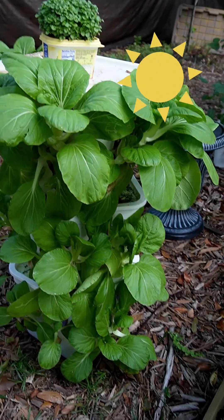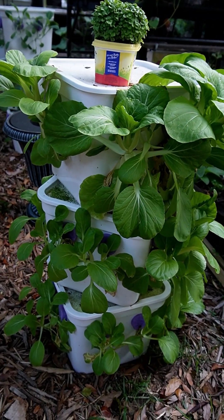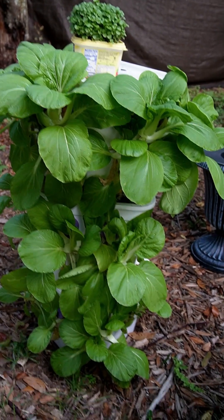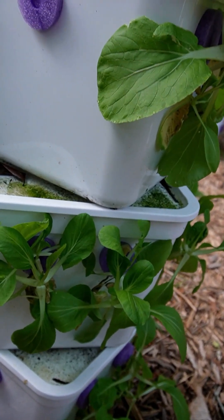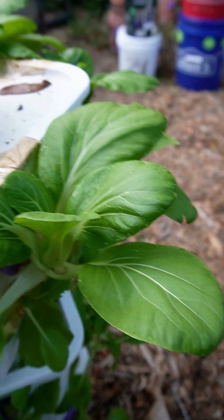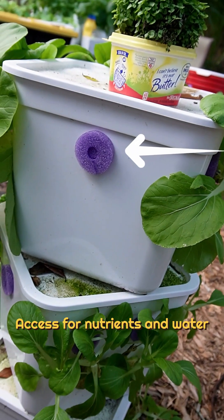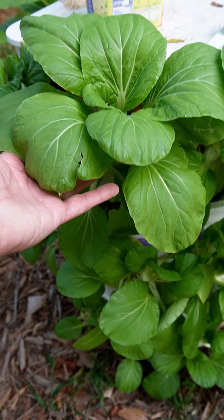Don't underestimate the sun. You can see some of these plants on here are doing really well, and ones right next to them aren't quite as big. These are all in the same containers, same nutrients, same everything — just some get more sun than the others. So before you worry about algae, EC, pH, aeration, or stagnant water, really pay attention to how much sunlight your plants are getting throughout the day. All your problems could be an easy fix.